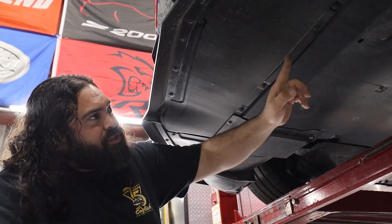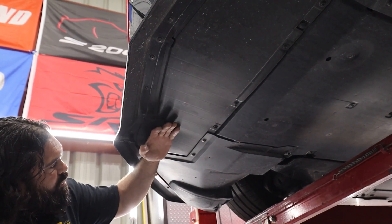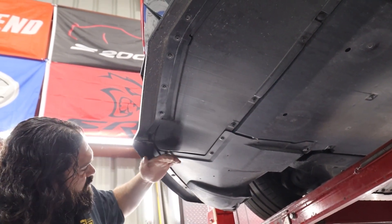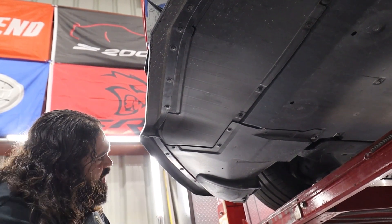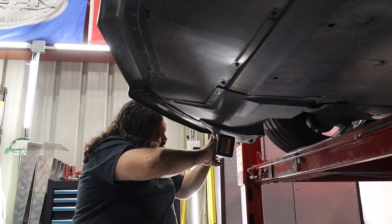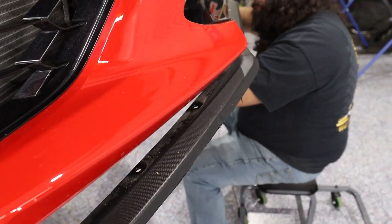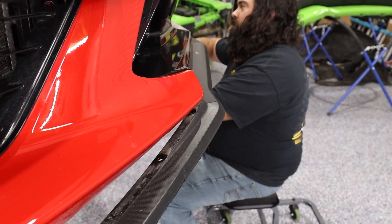Here's what we're doing: we're going to take these off, which are seven millimeter bolts, then we're going to come over here to these T-15s and pop them off. Once we've done that, this will come out and slide out. Then these splash shields — we'll also pull them from here and here, and allow it to come down. That's just to get access to the bottom of the bumper without actually taking off the bumper.